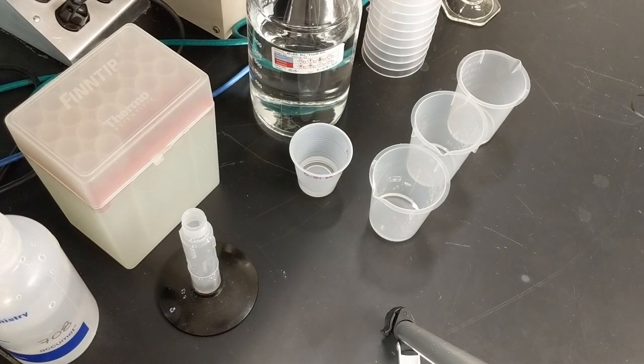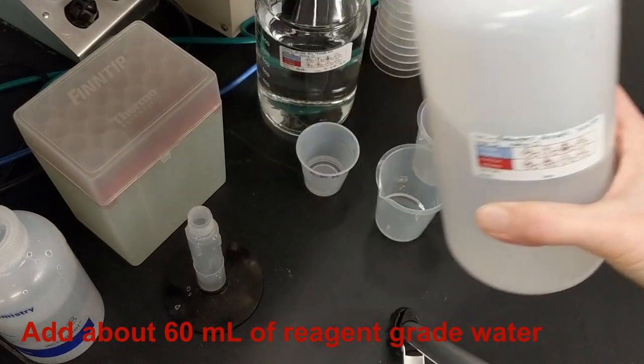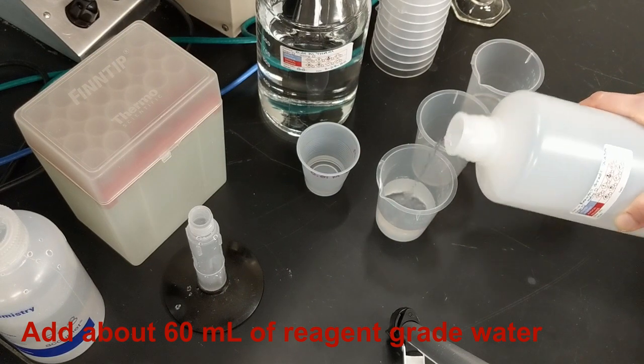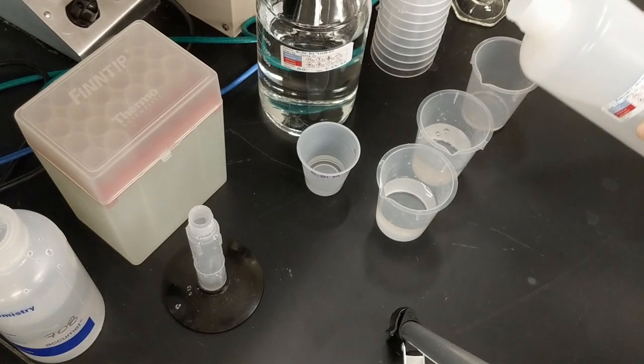Next, I'll add about 60 mils of reagent grade water to each of the beakers of standard. The reagent grade water brings the volume up to a level that will cover my pH electrode without adding any interference to the titration.